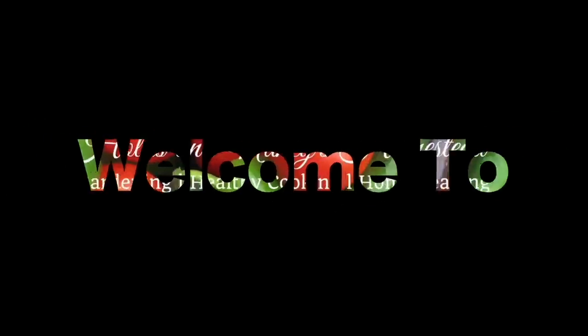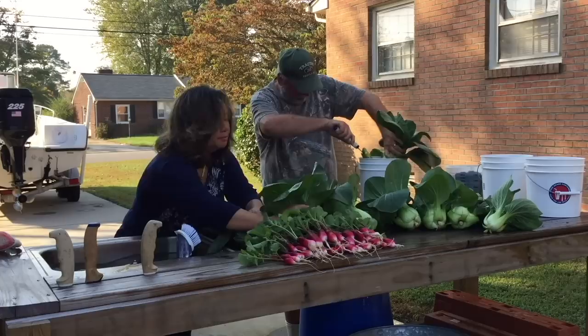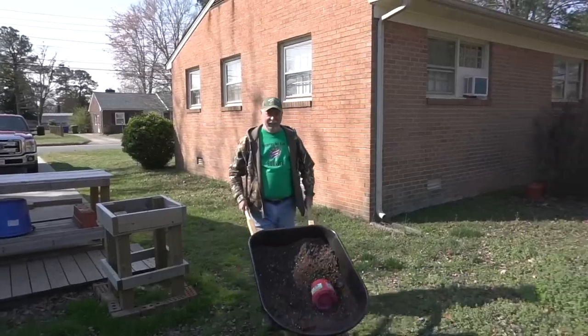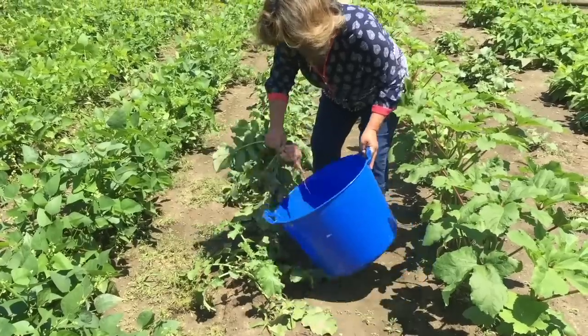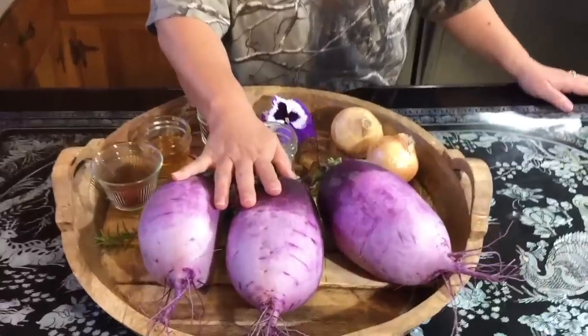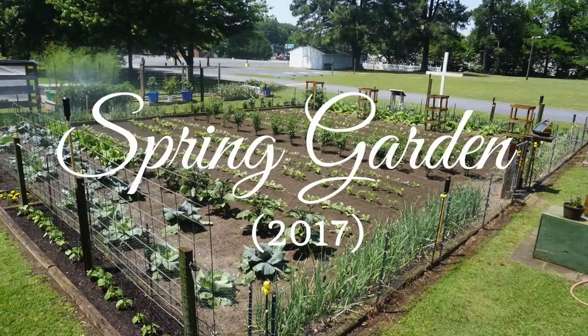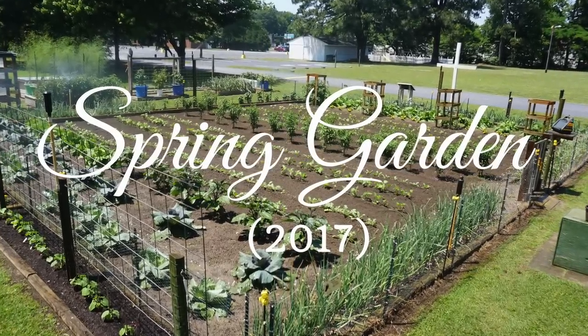We've had a whole bunch of subscribers asking what we're growing this spring. We decided to give you a little spring tour of our 2017 spring garden, so we'll be right back.